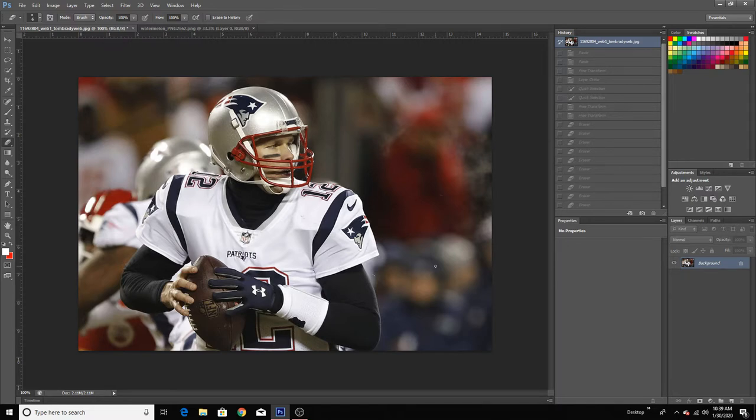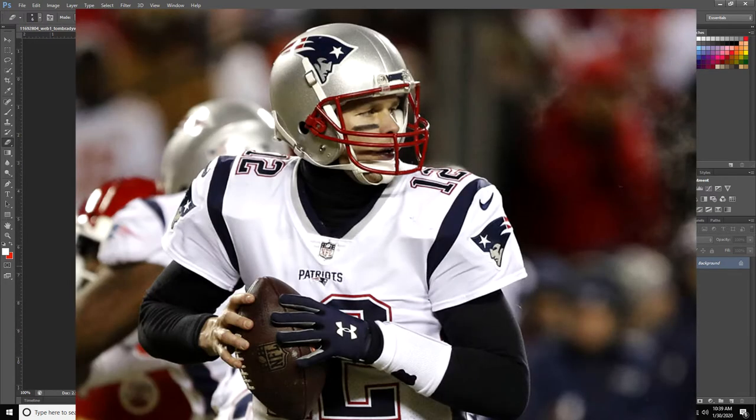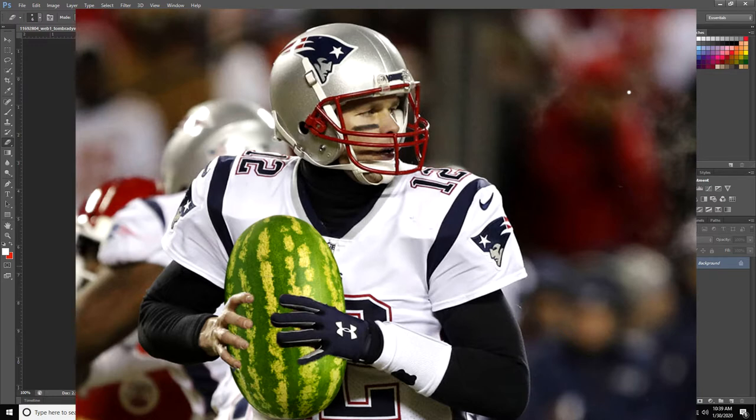In today's video I'm going to be showing you guys how to change what somebody is holding. It's very easy and very simple. Here I have Tom Brady and I'm going to Photoshop him holding a watermelon instead of a football. So the image is going from this to this. Very simple, very easy. Photoshop — let's get it.